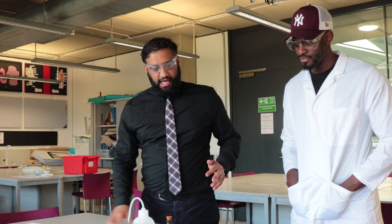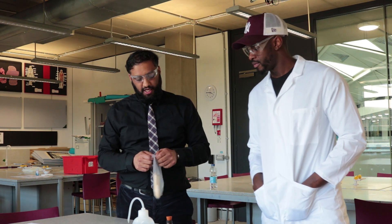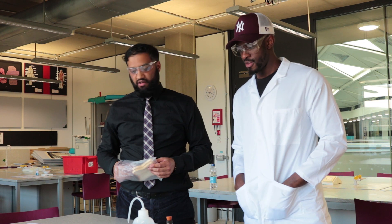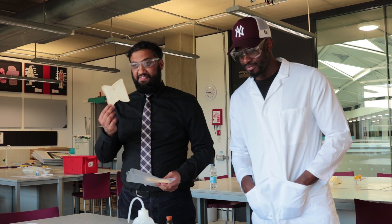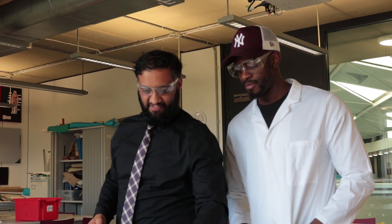We've got all our kit here, prepared it earlier on. What we're going to be doing is testing for starch, and the first thing is testing bread. What do you think we need in order to test for starch? We definitely need iodine. What colour is iodine normally? Brown.